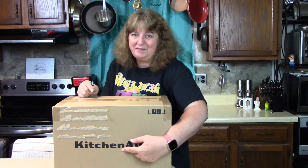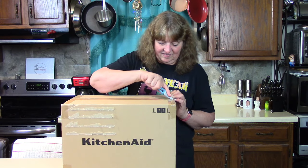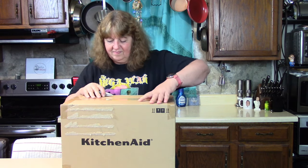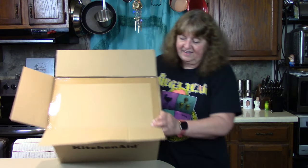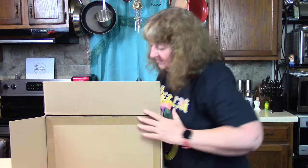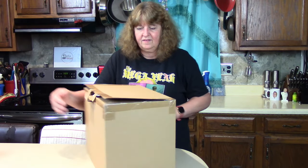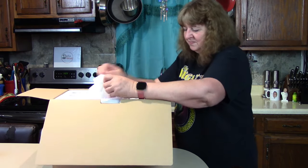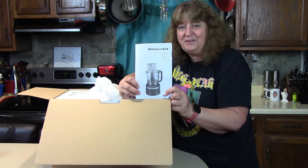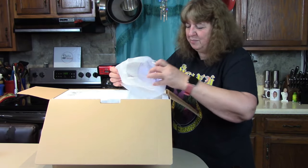I got a box in the mail today and I wanted to open it with you. One of my favorite words on it as far as cooking appliances — KitchenAid. Let's find out what it is. It's a KitchenAid food processor. I'm sure there's going to be a lot of parts to this.